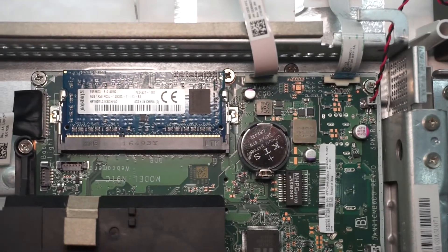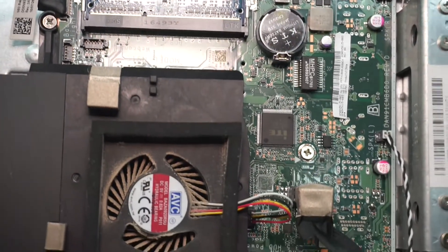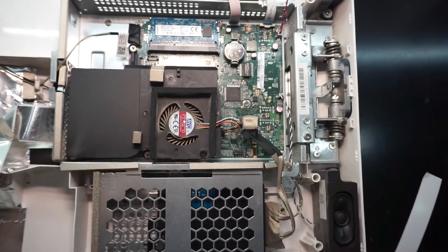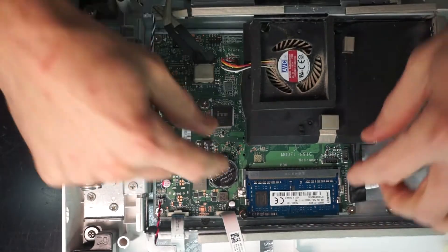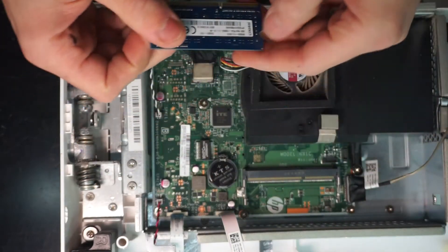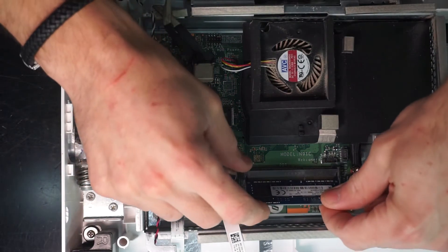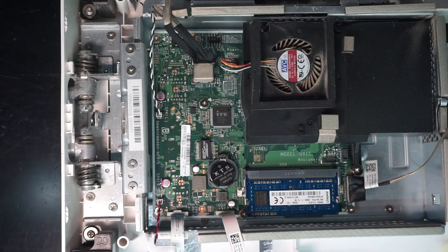There is only a single SO-DIMM slot to replace your RAM with. Coming from the factory, this one had 4GB of DDR3 and that will be upgraded in the future. Removing the RAM is very straightforward — push away the two metal tabs and it should spit it out. To reinstall, put it in on a 45-degree angle, push it in, push it down, and it's reinstalled.